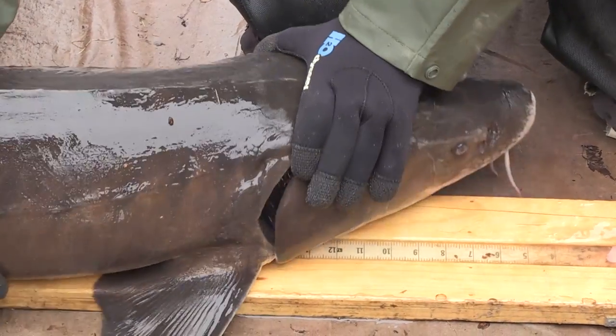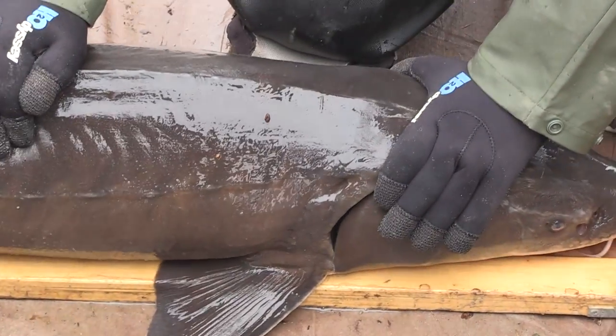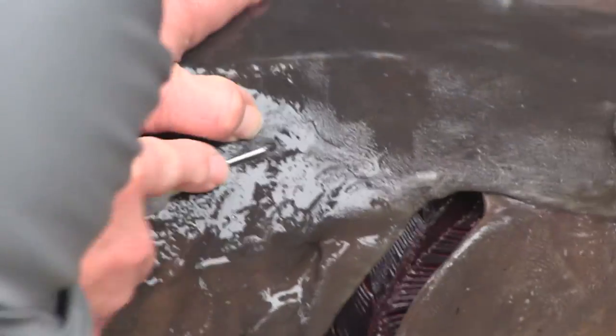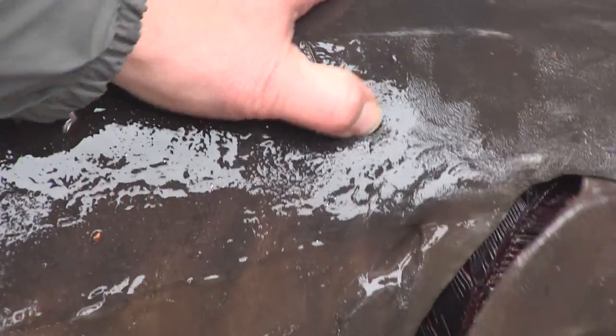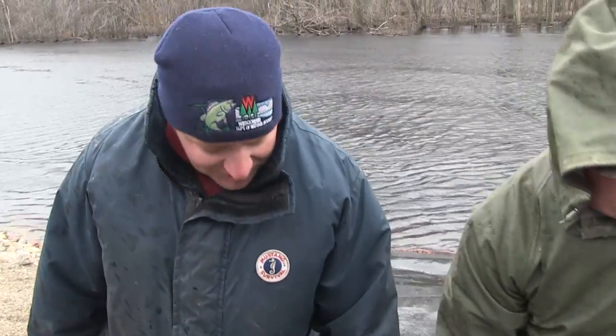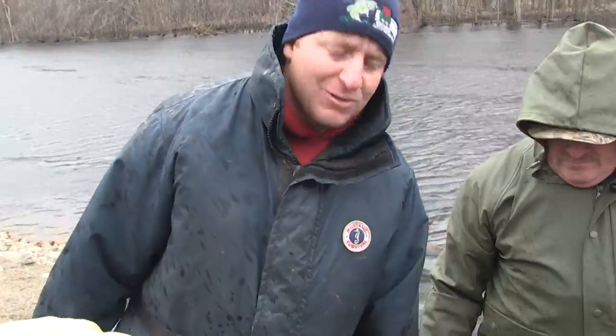We've been using these — they're called PIT tags — an internal microchip that we inject into the fish since 1999. So Jack originally scanned it, it didn't already have a tag, so then we implanted the tag in and then that reader will pick up the number. That tag will be like a social security number for that fish for the rest of its life.